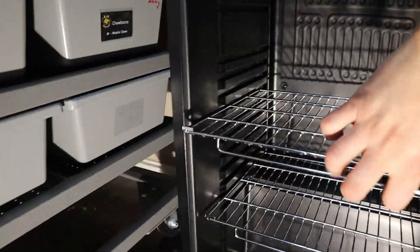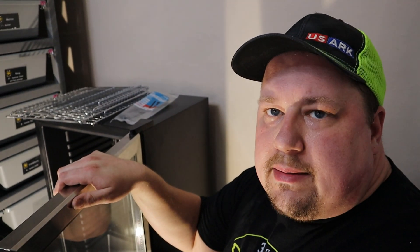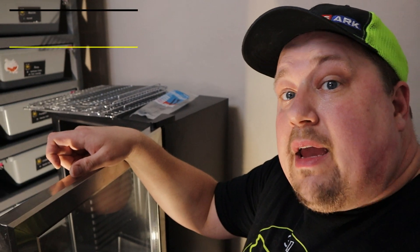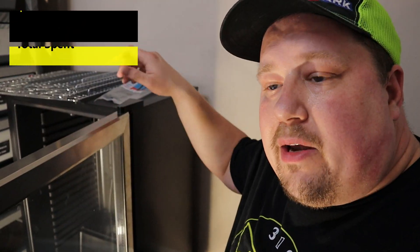We're going to take out all the shelves. And then we're going to need some heat tape, which I purchased from Reptile Basics. I got a 12-inch wide, 3-foot-long strip with the cord already pre-attached. And then I'm going to use aluminum foil tape to attach it to the back of this wine cooler.